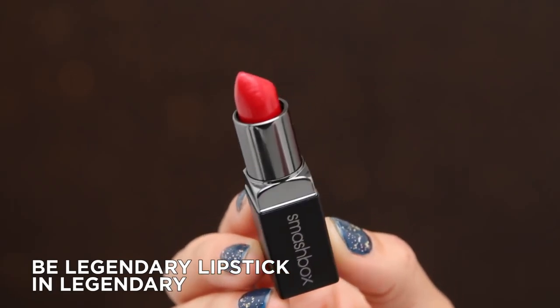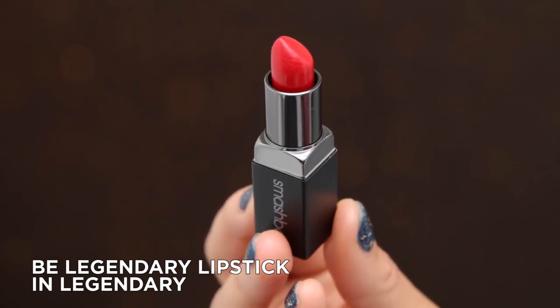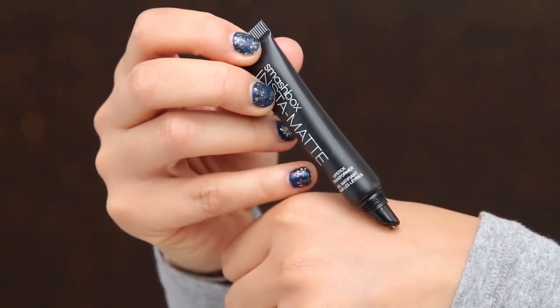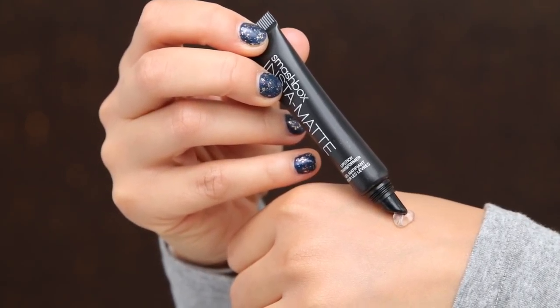My favorite type of finish is the matte finish. I think it adds so much drama and sophistication. I'm taking a red lipstick — this one is Legendary, it's so beautiful and striking. I'm applying that straight from the bullet, then taking a little bit of the Insta Matte Lipstick Transformer. It's like a gel-like consistency, and if you just press a good amount of this onto your lips, it'll mattify any creamy lipstick instantly. I love this finish — it's classic and sophisticated. Before I used to use a setting powder to make it more matte, but this just makes the lip that much more long-wearing. It's perfect for those long nights, dinner dates, and anywhere where you don't really want to touch up.